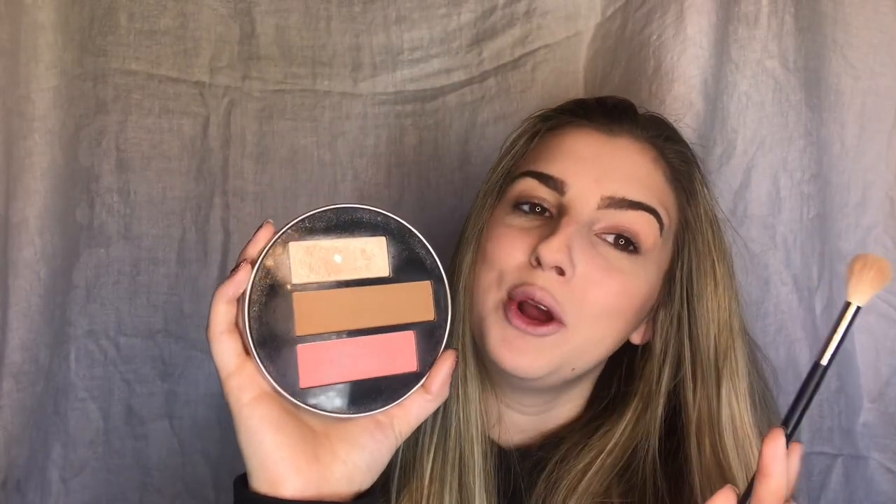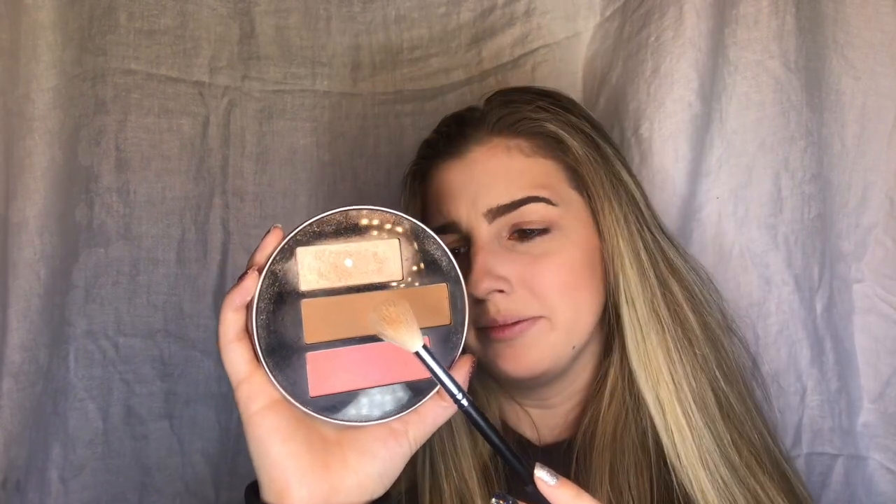Of course, it's not a makeup look without some highlight. I'm going into the highlighter in the Jeremy Scott palette, which is called Heaven in Your Smile. I'm going to put that on my cheekbones and also on my nose.